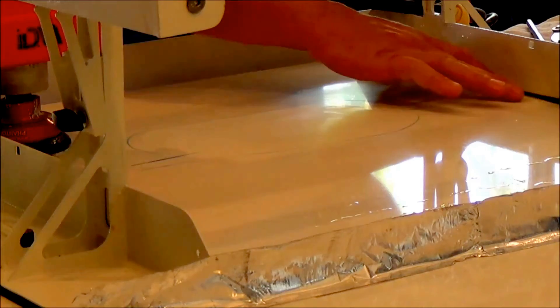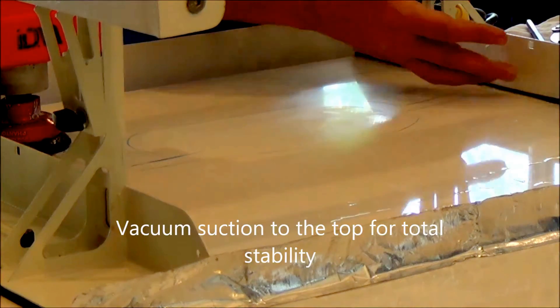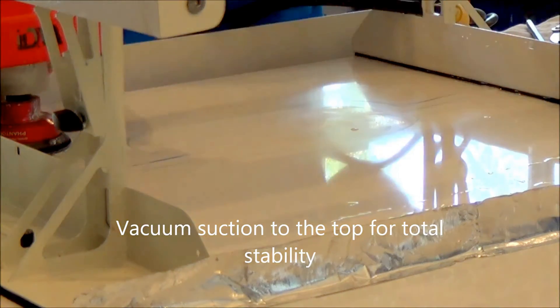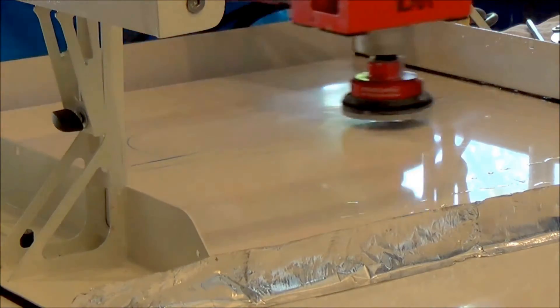What I didn't mention the first time around is that the gantry is very stable. That noise you may hear is the air compressor running — it's actually vacuumed down to the top, which makes this polisher perfectly level with the top wherever I go.